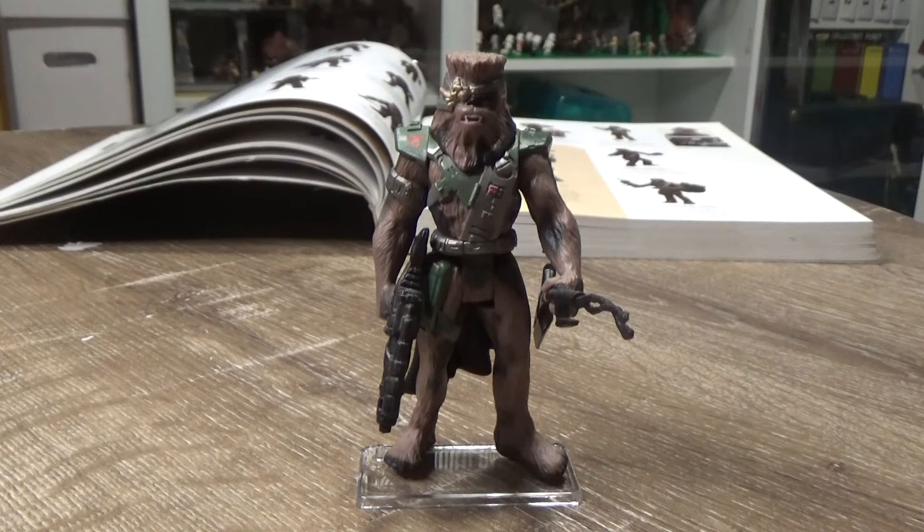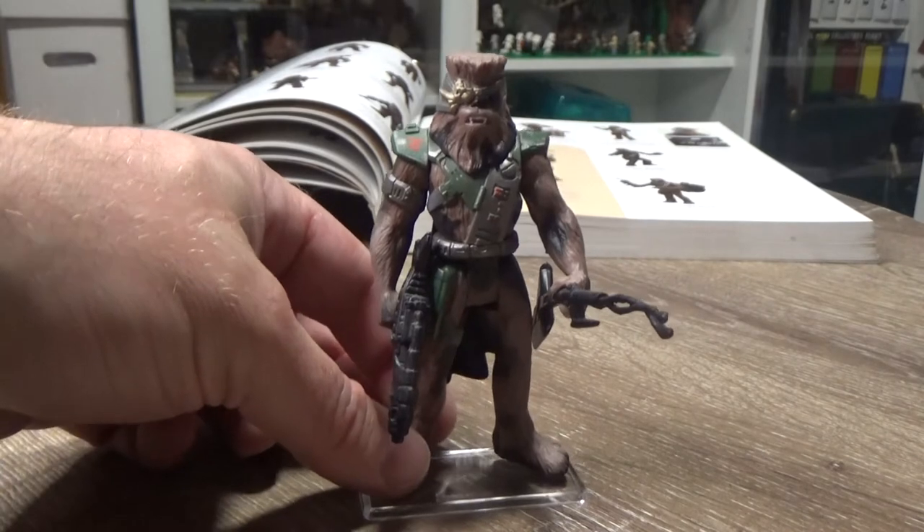Hey Star Wars fans and collectors, welcome back to another Power of the Force Friday. This time we're looking at Chewbacca in Bounty Hunter disguise. This one came out as part of the Shadows of the Empire in 1996.